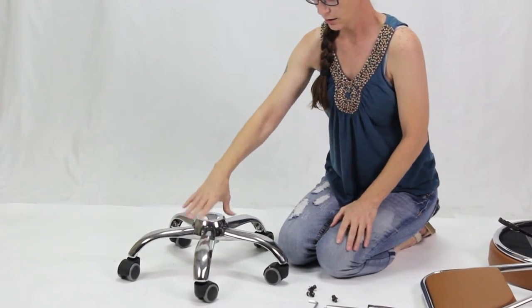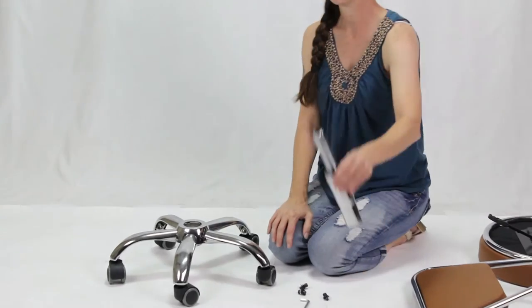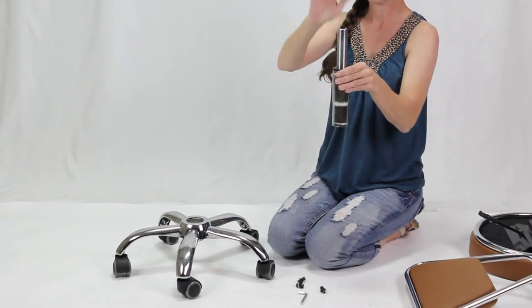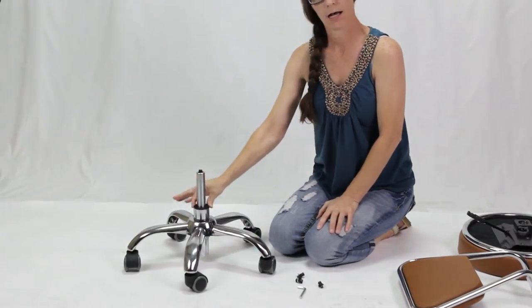The next thing you can put on is the cap — it just easily slips right over. And then you will insert your pump. The black knob needs to be at the top. Just simply set it in, and that is it.